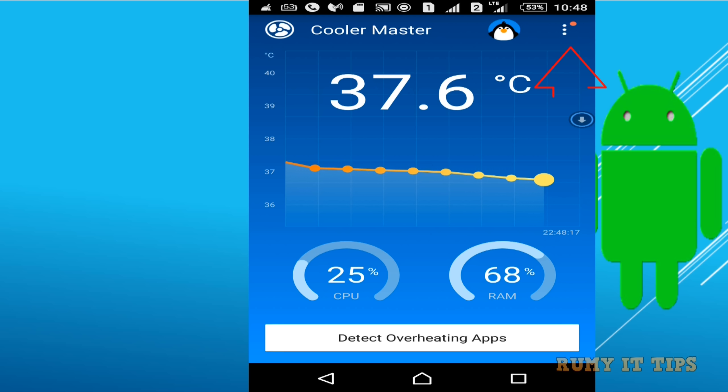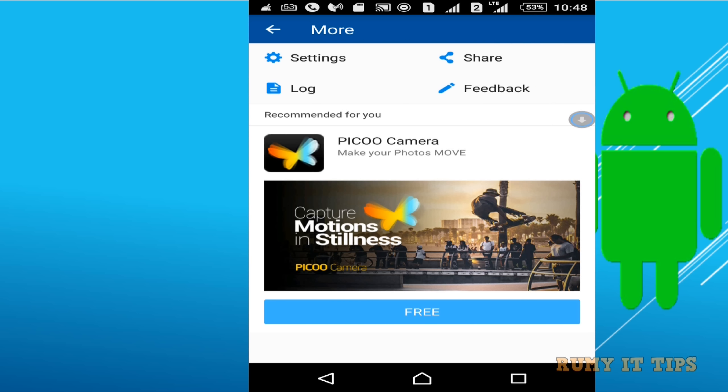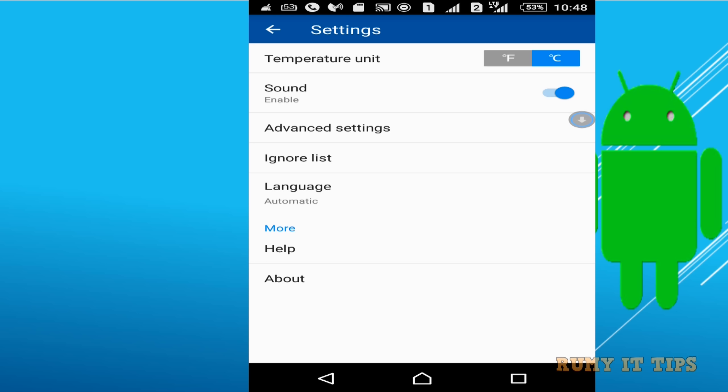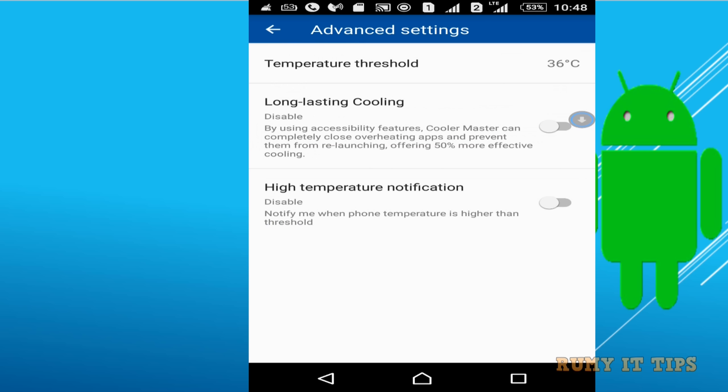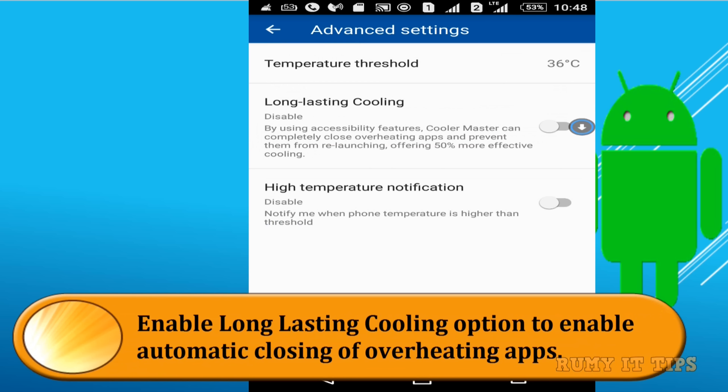After that, go to the settings option by tapping the three dots. Here you have an option to select your temperature unit — if you want to see it in Fahrenheit you can do that. And make sure to go to the Advanced option, where you need to configure two things: long lasting cooling and high temperature notification.